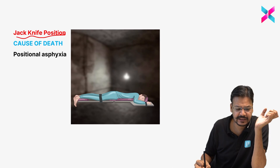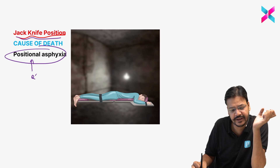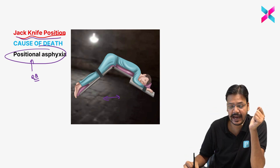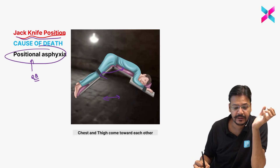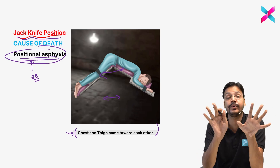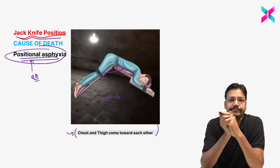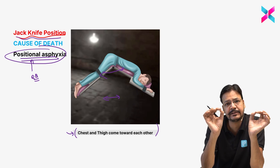Jackknife position: the cause of death is also positional asphyxia. In the jackknife position, the body moves from an initial position to one where the chest and thigh come towards each other, compressing the chest. This chest compression causes positional asphyxia. Both crucifixion and jackknife position have the same cause of death — positional asphyxia.